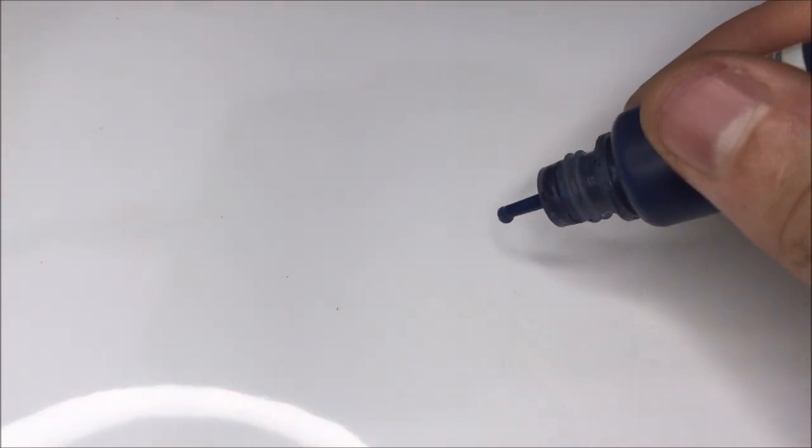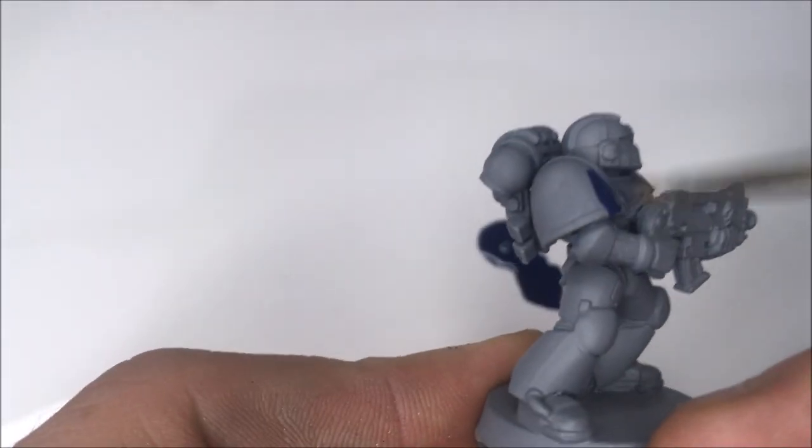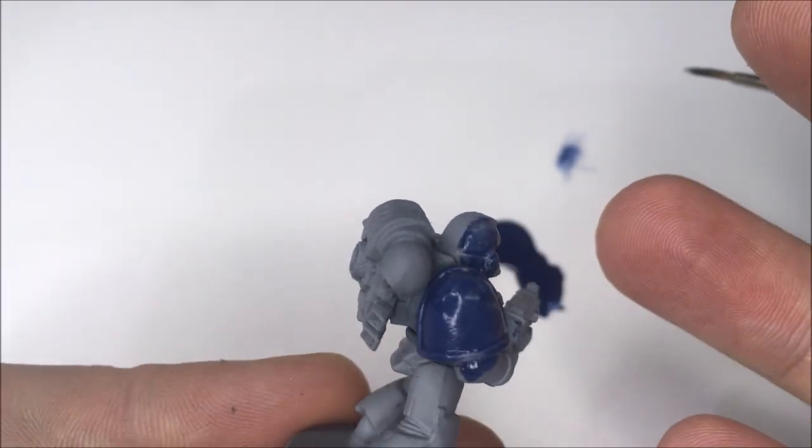So you get your delivery of Alpha paint through the door, you open the bottle, you put it on your palette, add some water, thin down the paint and start painting — only to find very quickly that the coverage isn't really that great. But we said that the paint was easy to use and gives fantastic results. So let's start again.